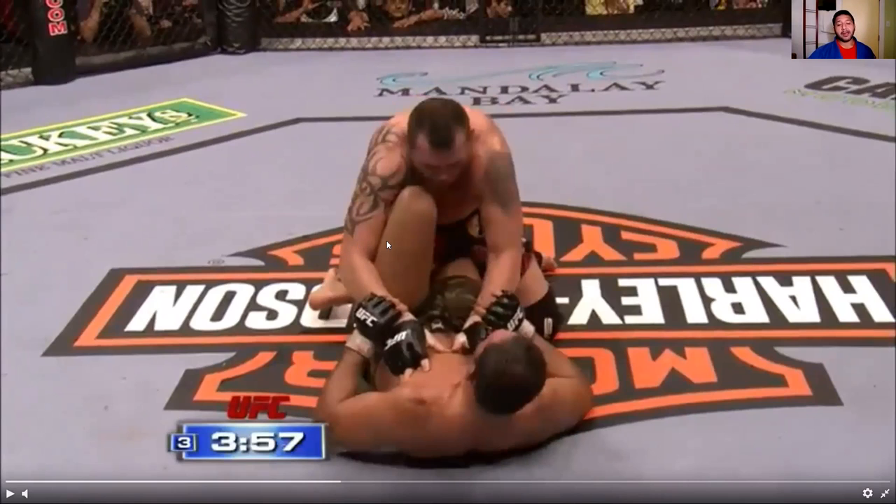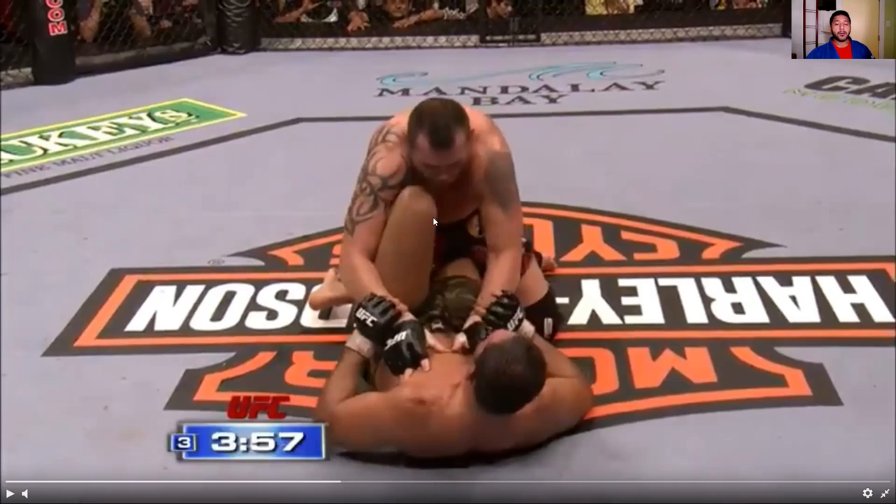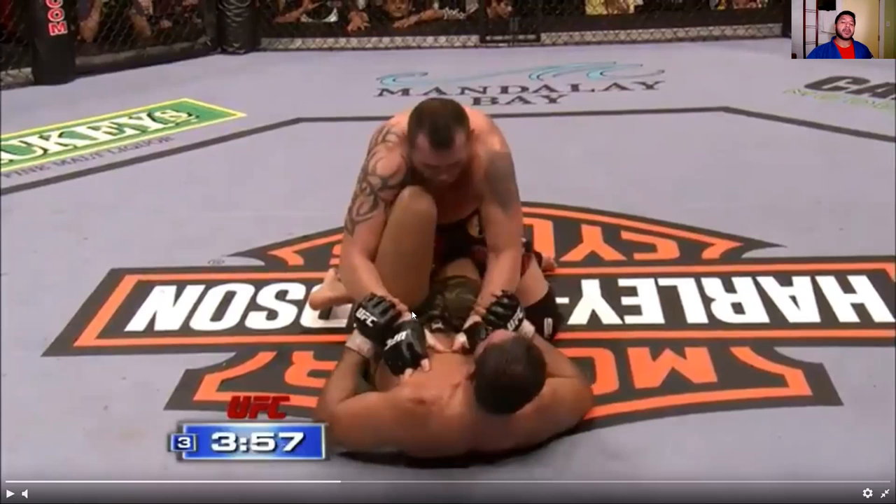Nogueira does something interesting here — he brings his shin inside, placing his outside leg in front of Tim Sylvia's chest. This acts as a frame setup. It gives Tim Sylvia the feeling that Nogueira's legs are no longer clasping his right leg, so Sylvia decides to try to stand up and disengage. But his base is again too wide, and he makes the mistake of stepping to the side rather than back.